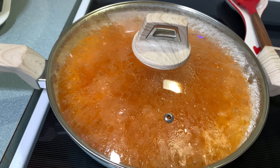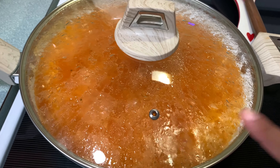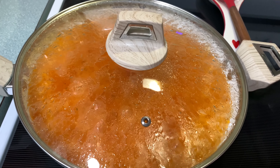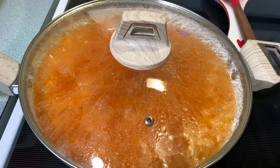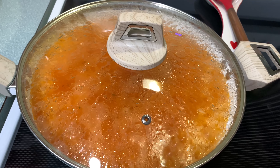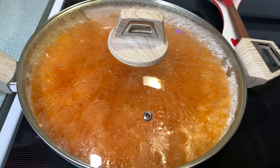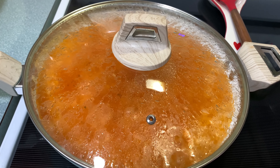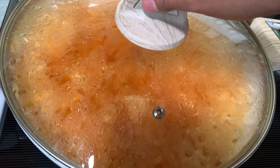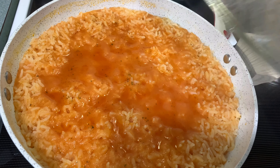Now I'm going to turn off the stove and leave it like that. Please don't take the lid off for another 10 minutes. Leave it like that for another 10 minutes to help the rice continue cooking with the steam. See you in 10 minutes!